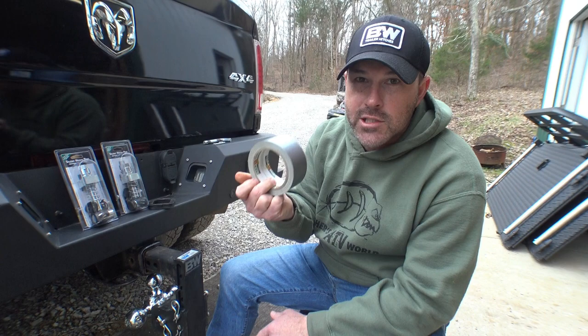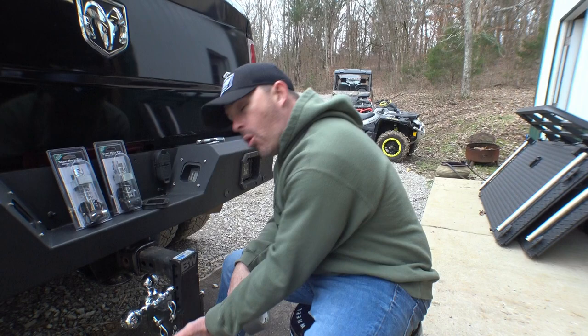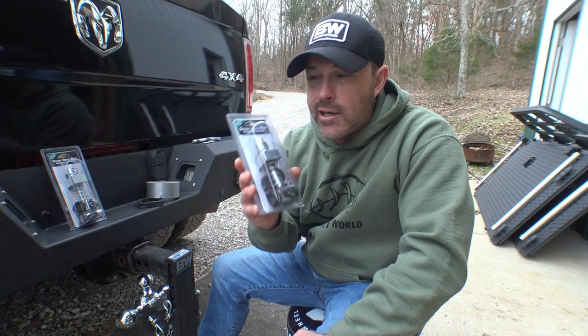The problem with duct tape is it wears out, and eventually you're slowly going to get that slap back. And you know when it's going to come back? When you're on an 8-hour road trip with your wife and she's going to be flipping out hearing this the whole way. So what I found is these silent hitch pins from Aero — I'm going to put a link here to go to Amazon so you can check these things out.